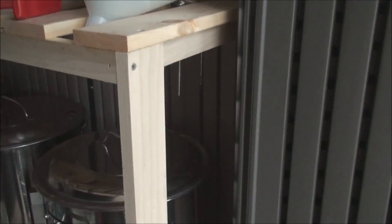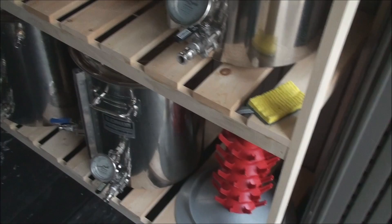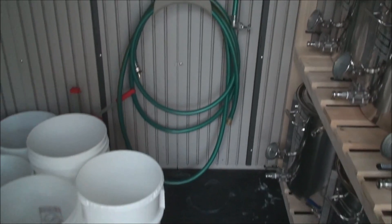Just various things — I clean everything when it comes out of here, and I always sanitize it. But this is just a nice place to put stuff where it's safe, secure, and easy to get to. I also put my brew stand in here — I tip it up on end and store it in this closet.